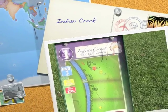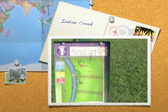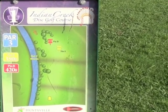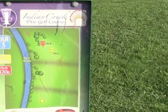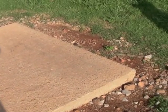Here we are at hole one for Indian Creek Disc Golf Course. Looks like there's two pin positions for this one. The first pin position is at 350 and the second pin position is at 420. Looking at the tees, they are cement tees, raised out of the ground, so just be a little careful when you pivot off of the end.